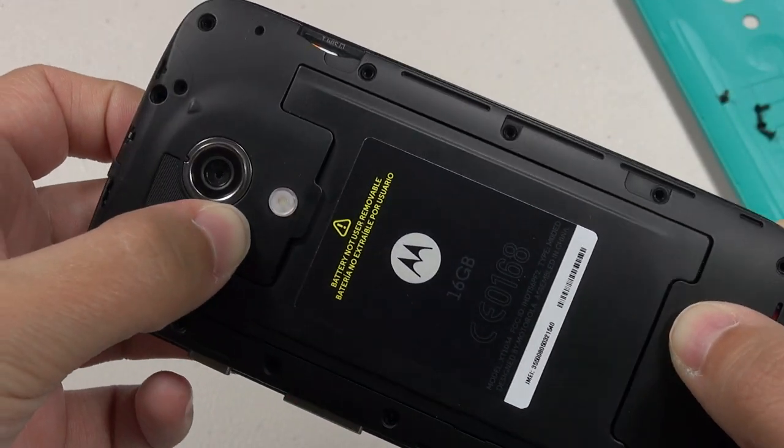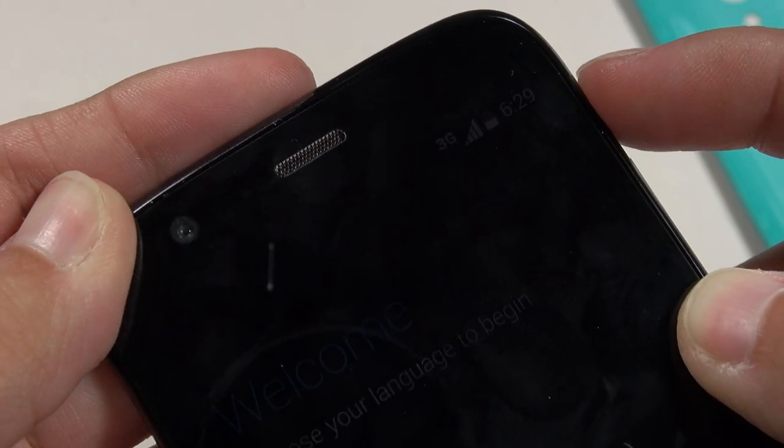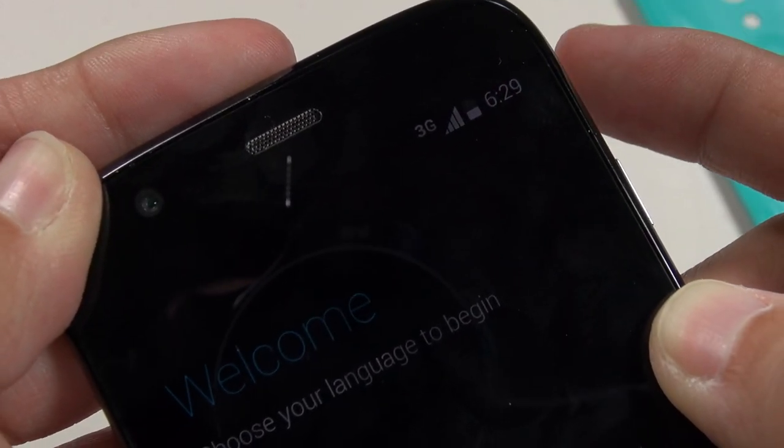I've gotten all the screws off. Before I take it apart, I want to mention that I did pop a SIM in it — the display is dim because there's water underneath it, but you can see it's definitely getting a 3G signal no problem.